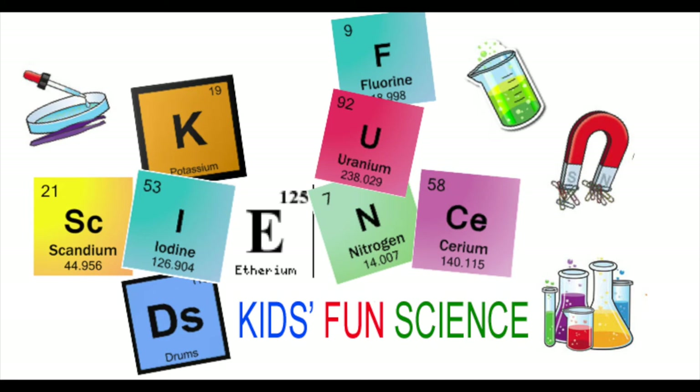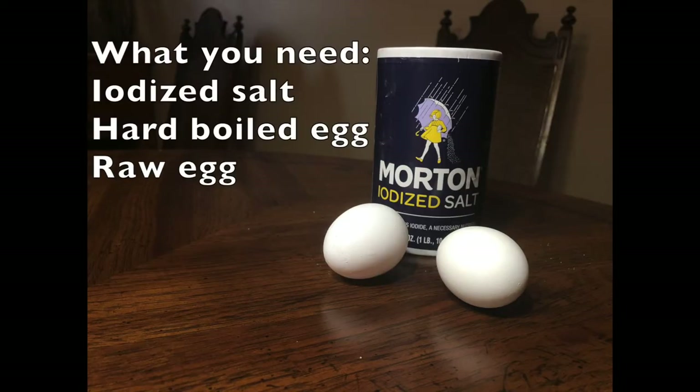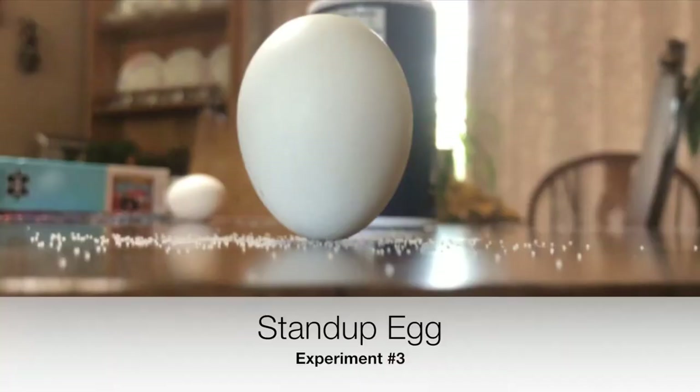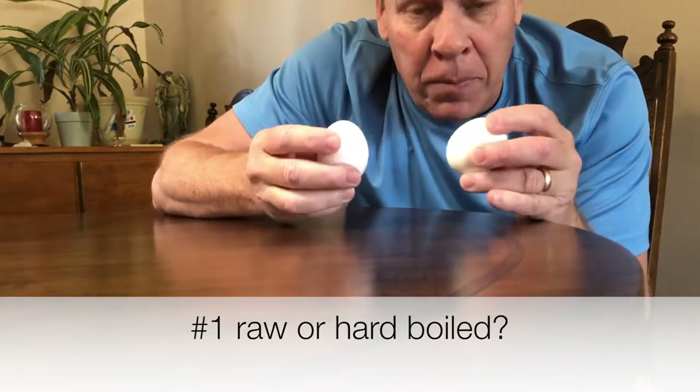Welcome back to Kids Fun Science, my name is Ken. Today's experiment is Easter egg science — three hands-on fun experiments you can do at your house. What you need is iodized salt, regular household salt, a hard-boiled egg, and a raw egg. Experiment one is to figure out if it's a raw or hard-boiled egg. Experiment two is to spin the raw egg, stop it, and watch it spin again. Experiment three is a stand-up egg.